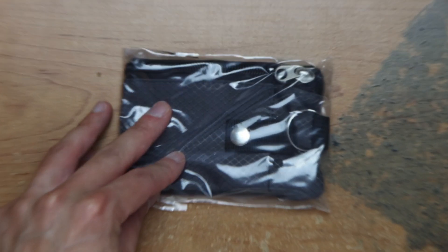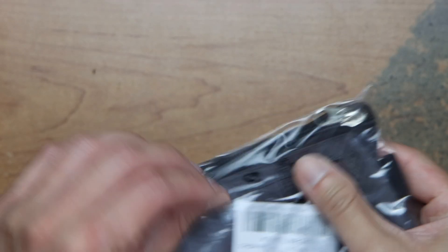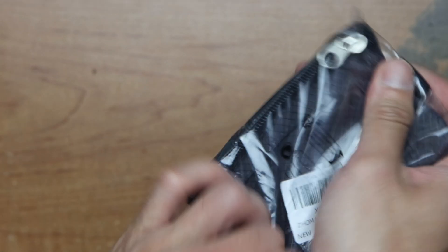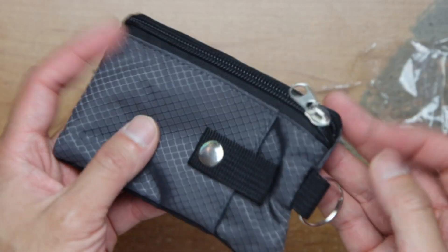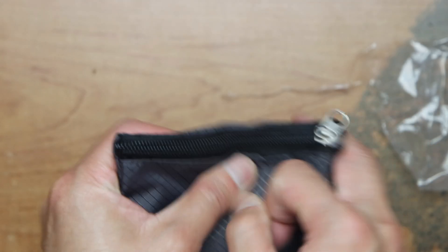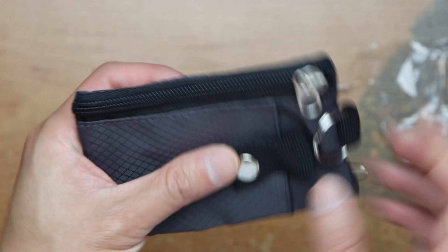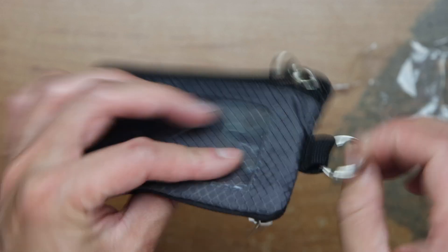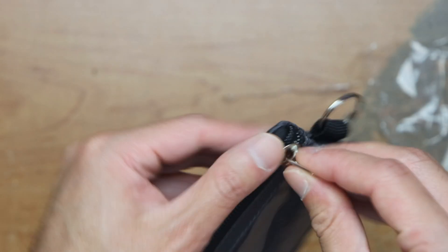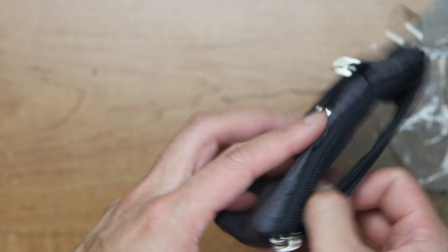It looks like we got a wallet. It has a window for your ID here. The back has a slot here, and it has a keychain here — you can hang it on your keychain. Yeah, this side is for the ID.